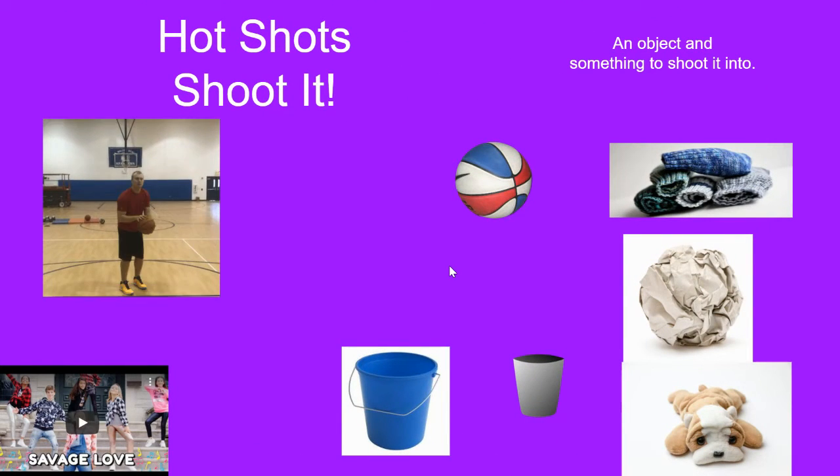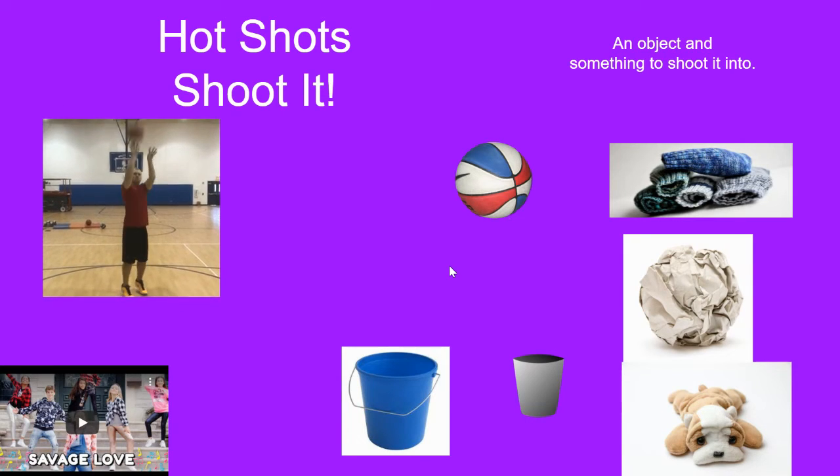Hot shots — shoot it! Use socks, a paper ball, or a stuffed animal. Shoot it into some type of basket. If you have a basket outside, use that. Show us what you can do, hot shot.